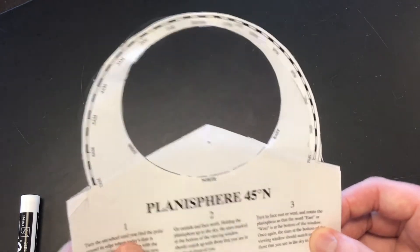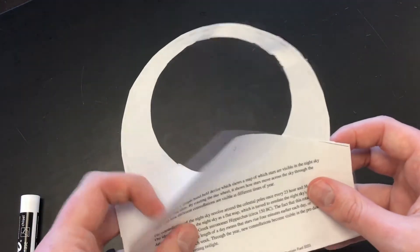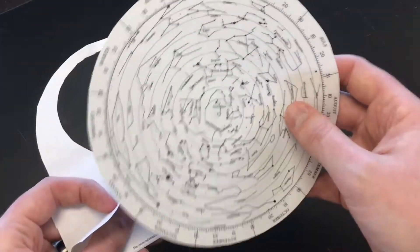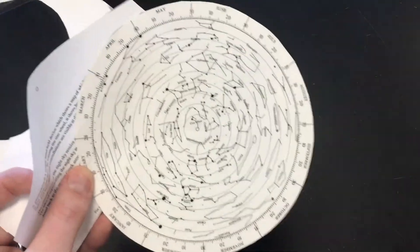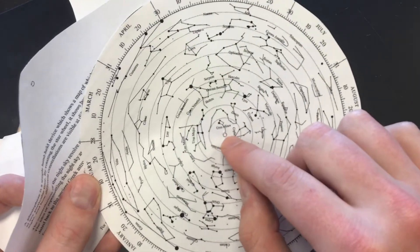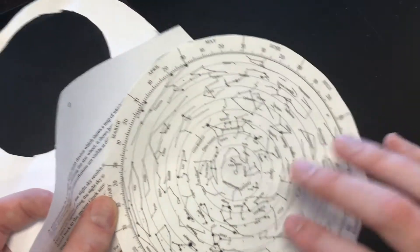Now for the most important part. I've got the cover fixed like this, and I want to open the slot right here and take my star wheel. This is going to show all of the stars we could possibly see in the night sky throughout the year — all of the major constellations. What you'll see in the middle is this open circle, and that's actually Polaris, the North Star.